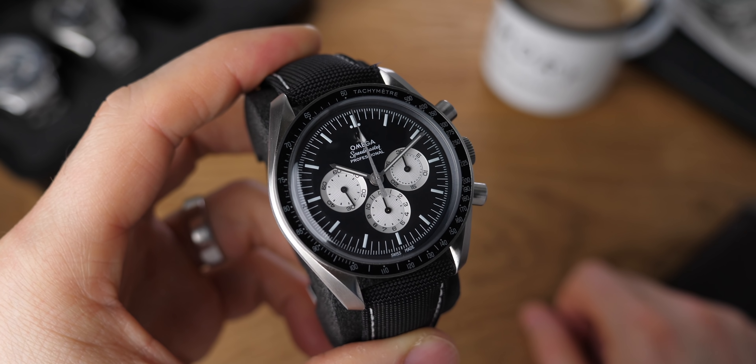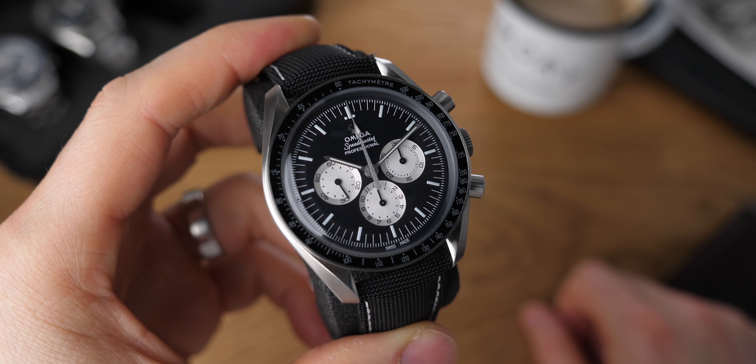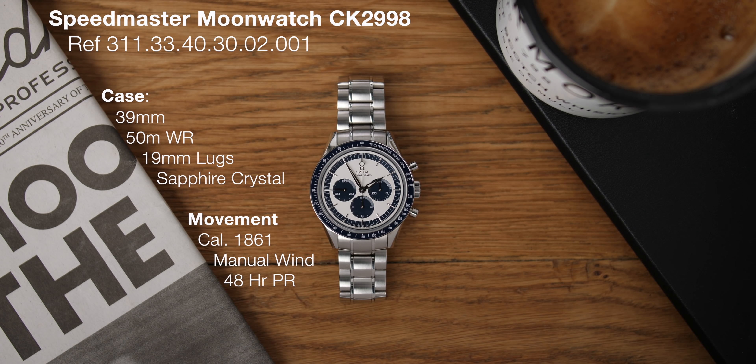Welcome back to Barking Jack, I am Adrian, and today I have a box full of Omega Speedmasters. These are all limited edition, they are all so very different, and I've got to be honest, these guys have changed my opinions on Omega Speedmasters as a whole offering.